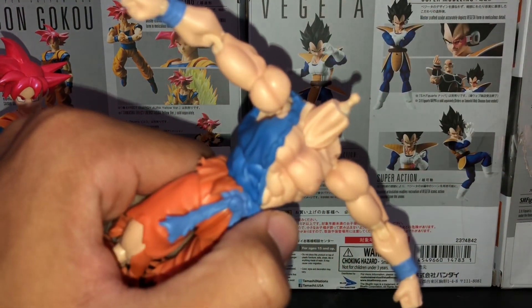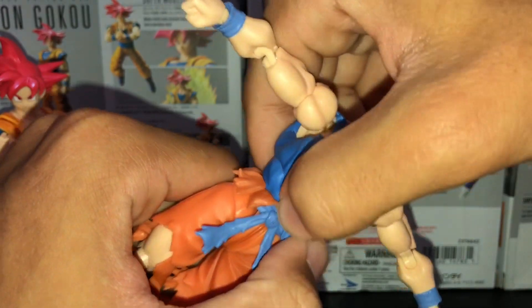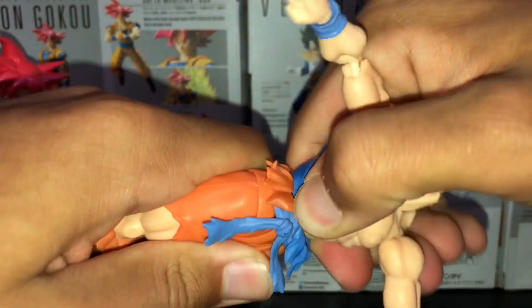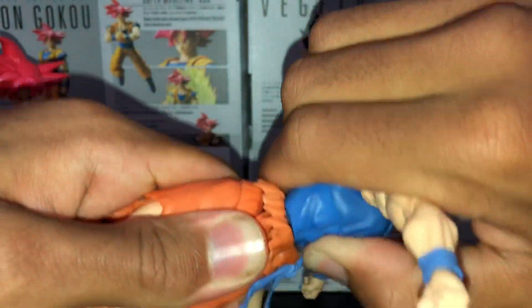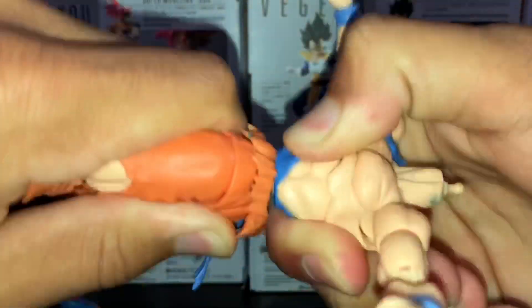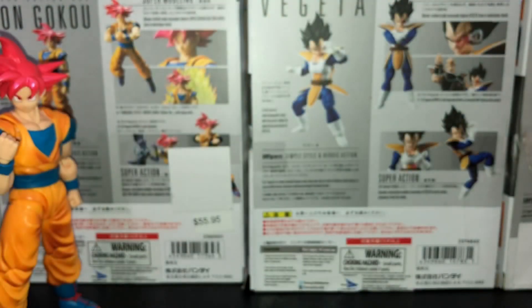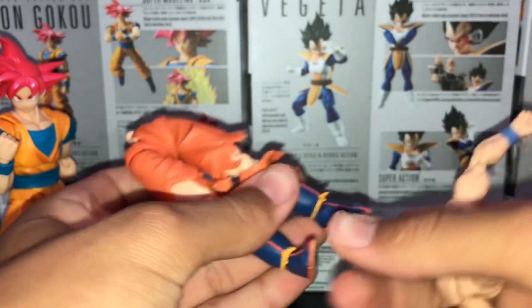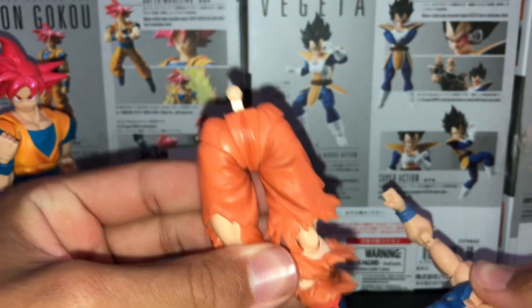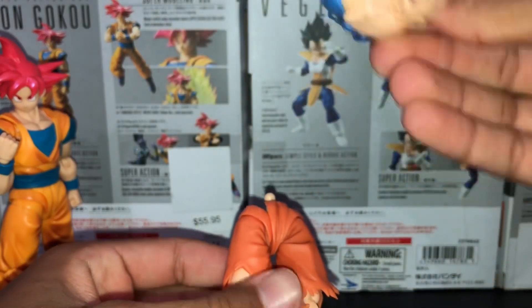What you do is grab the bottom half of the torso — not the top — and just twist and pull, twist and pull until you've detached the legs from the body.